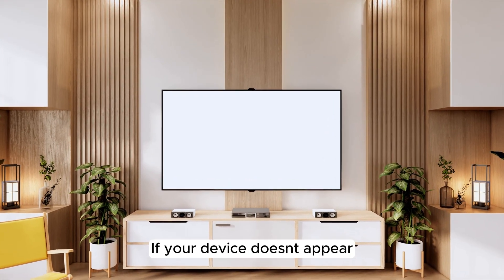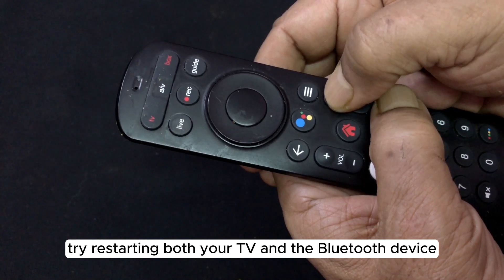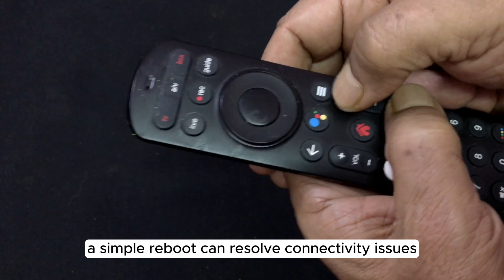Step 2. If your device doesn't appear, try restarting both your TV and the Bluetooth device. Sometimes a simple reboot can resolve connectivity issues.